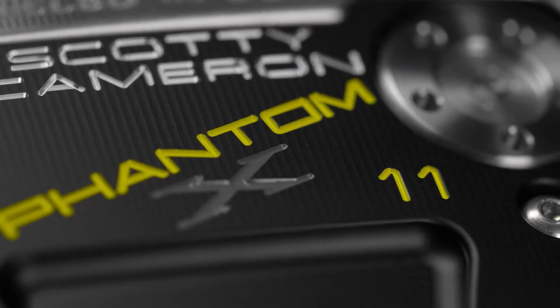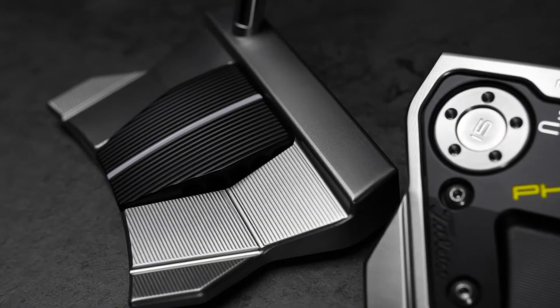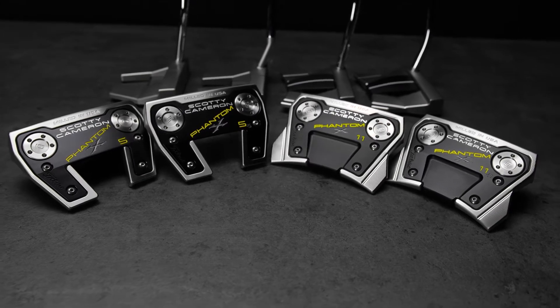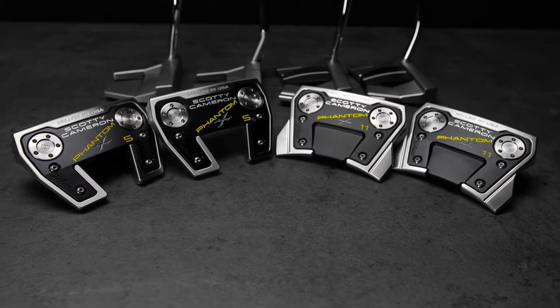We are bringing four new putters to the Phantom X line: a 5, a 5.5, an 11, and an 11.5.